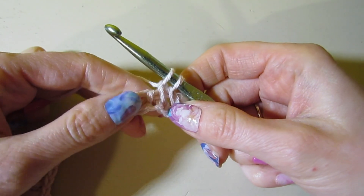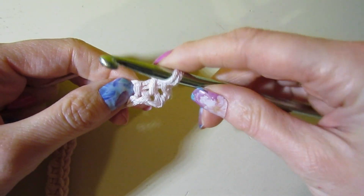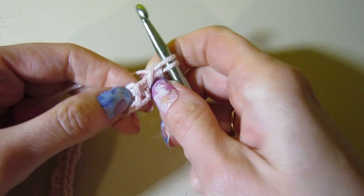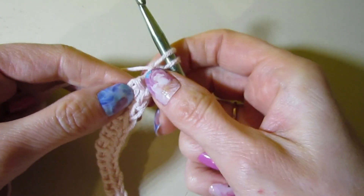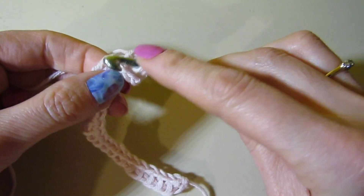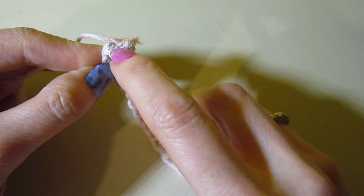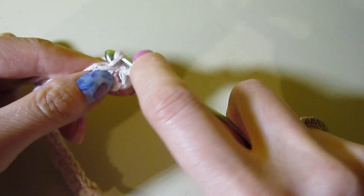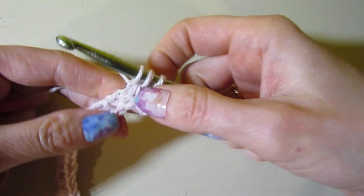We've worked our Tunisian simple stitch. Now we're going to work a Tunisian twisted simple stitch. So what we need to do is — normally we put the hook in this way — we actually need to insert it in the opposite direction. It might seem a little challenging, but it's not too bad. It's a little fiddly, but it really isn't that hard. I'm going to take my hook below that next bar and then insert it, using my finger to kind of push that stitch on there, and then just work a regular Tunisian simple stitch. What it creates is like a little V, as you can see down there.